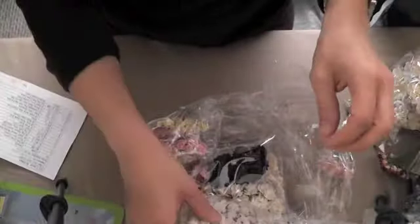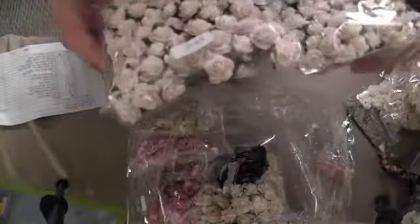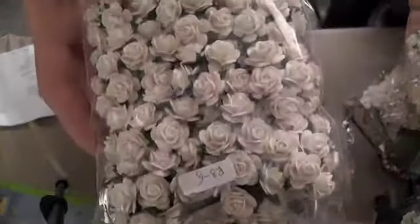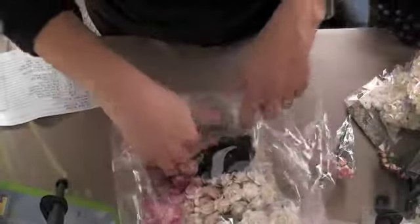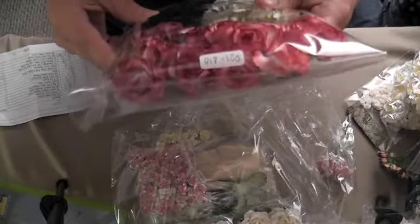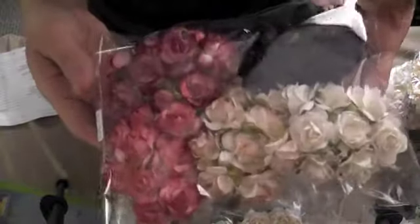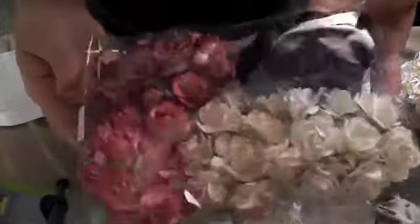Chocolate chip! And these are slightly bigger — code R8-15. You can eat those chocolate chips! And then I ordered R21-4-10, which is just an array of different roses. So pretty.